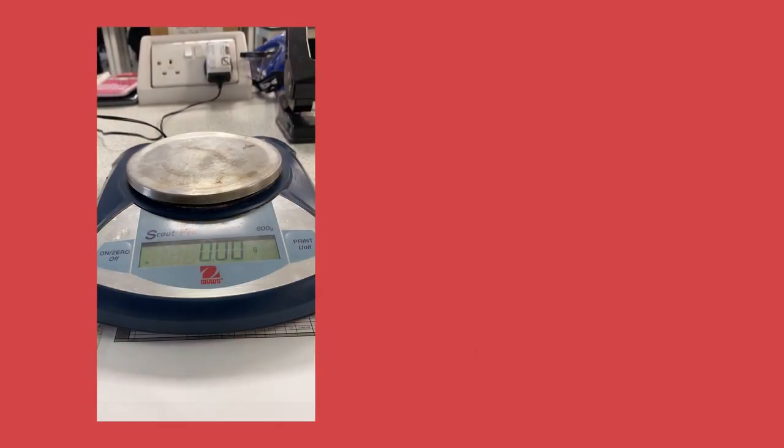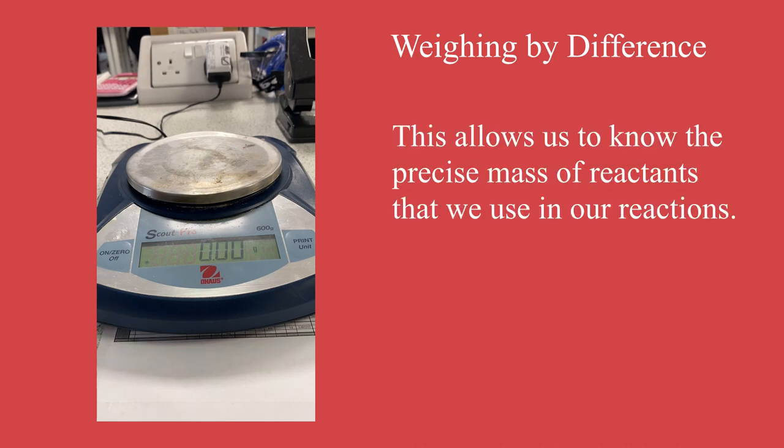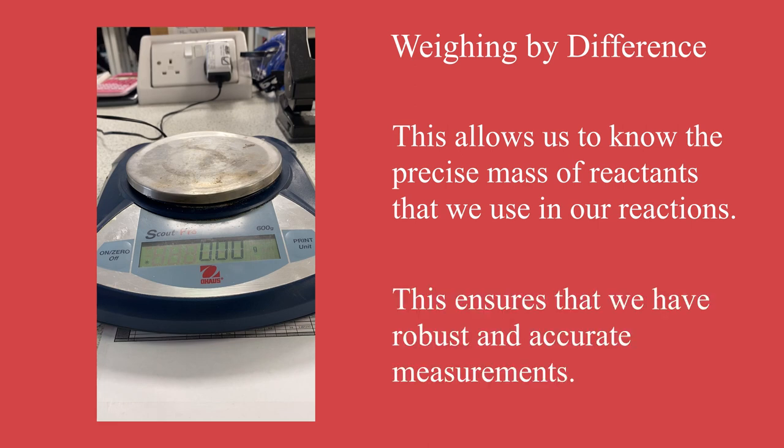Hi everyone and welcome to this advanced higher chemistry video. Today we are going to talk about a new and accurate way of measuring masses called weighing by difference. We are now at a stage where accuracy in our measurements is very important, and this technique allows us to know exactly how much of our reactant masses we add into our reactions. It will also be very useful for your projects as it will allow you to have robust and accurate measurements.